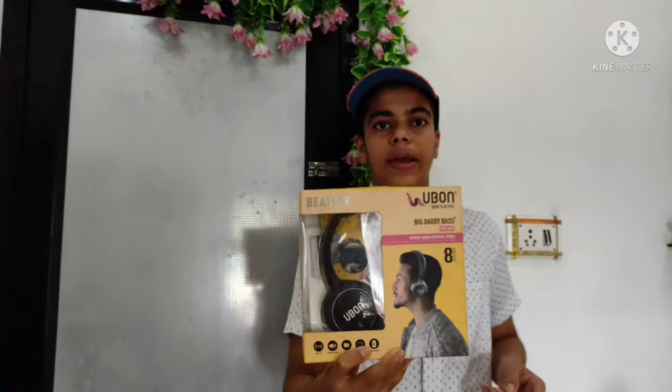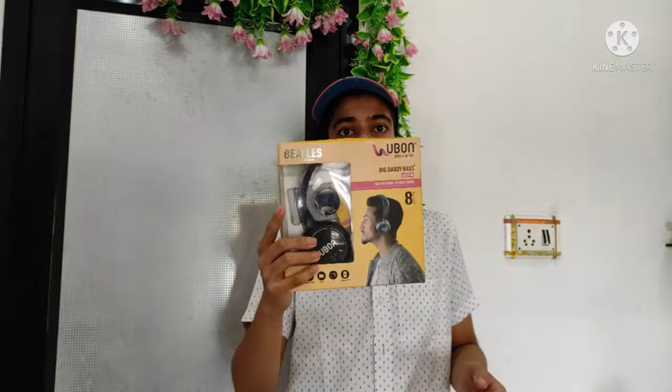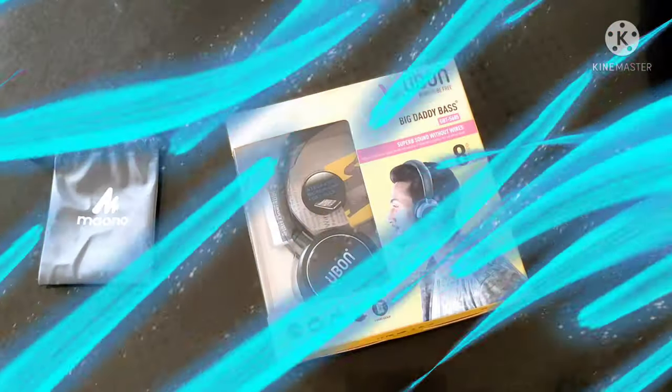This is a Bluetooth headphone unboxing. This is from U1 company and this is the retail packaging. Let's unbox it and start the video.